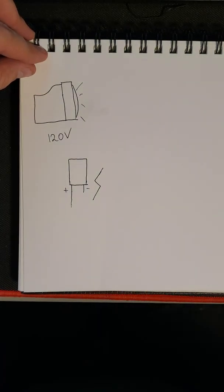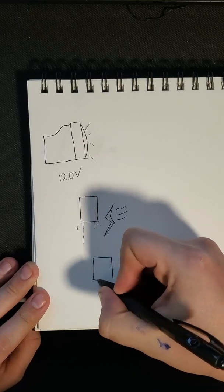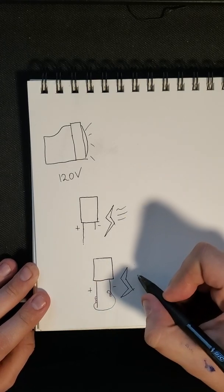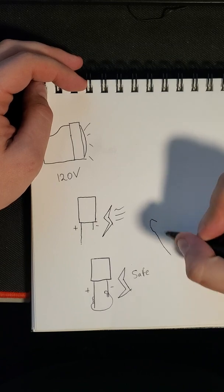Similar to how a capacitor works, to discharge those I will actually need to go ahead and short it — essentially connect a positive and a negative together — which will discharge any current stored inside of it.